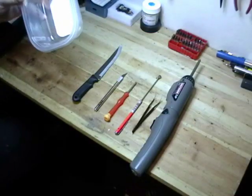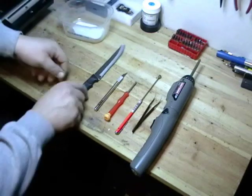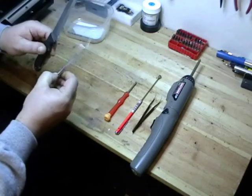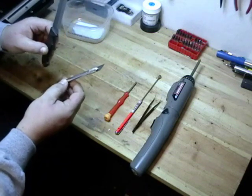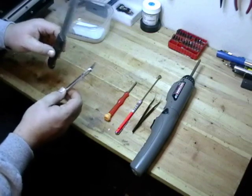Here are the tools necessary. First, you're going to need a container — this is just to keep your screws organized. Second, you're going to need a knife, either an X-Acto knife or a regular kitchen knife. This is just to remove the sticker that hides the screw you're going to have to take out.